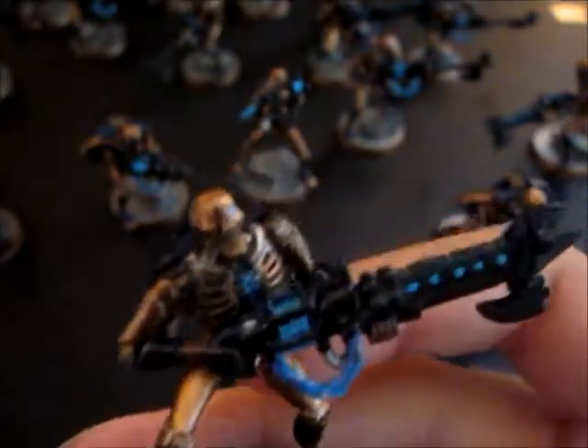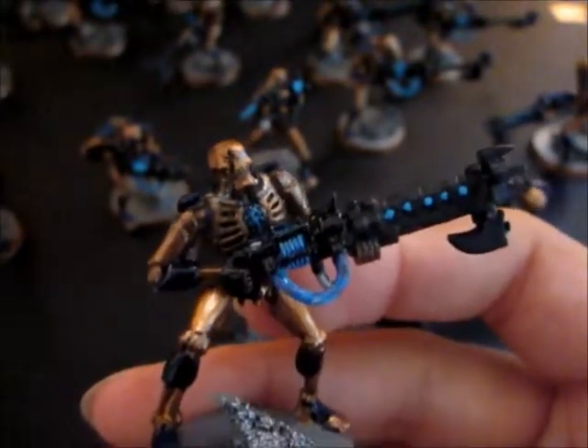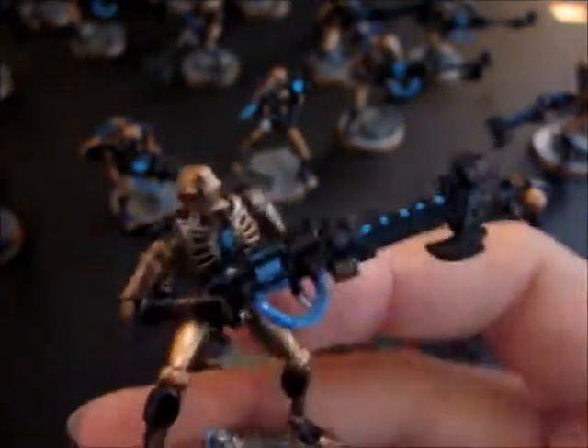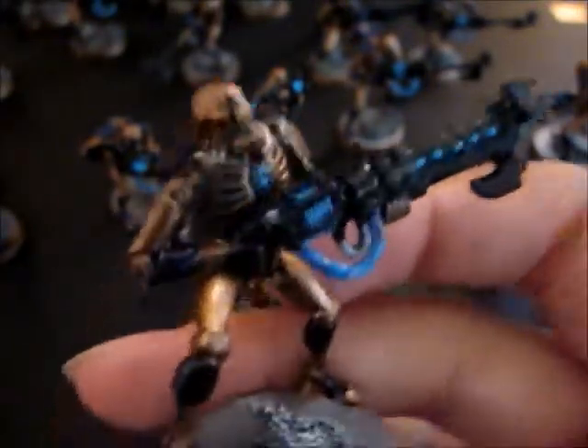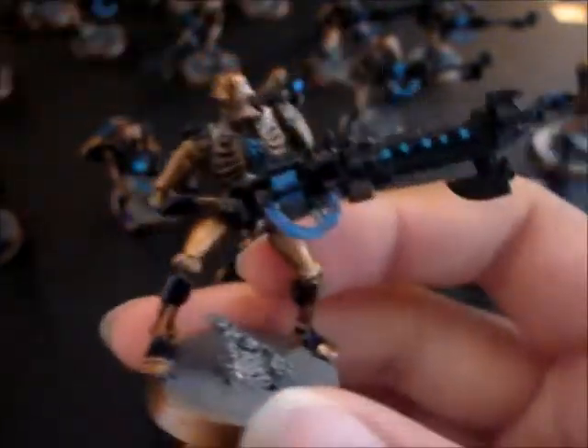The one you're seeing here is one of eight or so who I painted first. Well, they're not very well painted, certainly not as well as the others. I'm not a very good painter myself. This is the first model I ever painted.